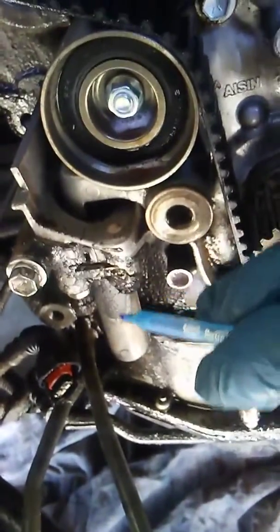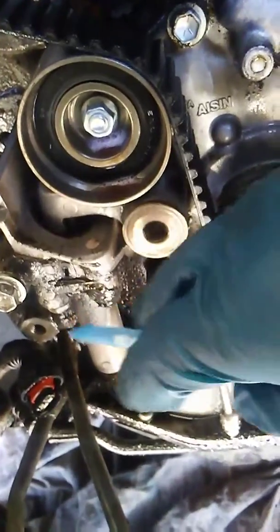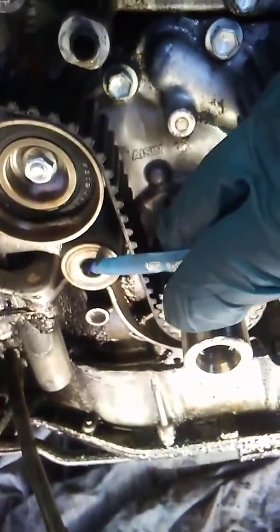Then you take off — here's your belt tensioner here. You've got a bolt here and a bolt here. To take the belt off, you loosen this one and this one back and forth until it comes off. Then you want to do this with the Allen key, and then you can take the belt off.